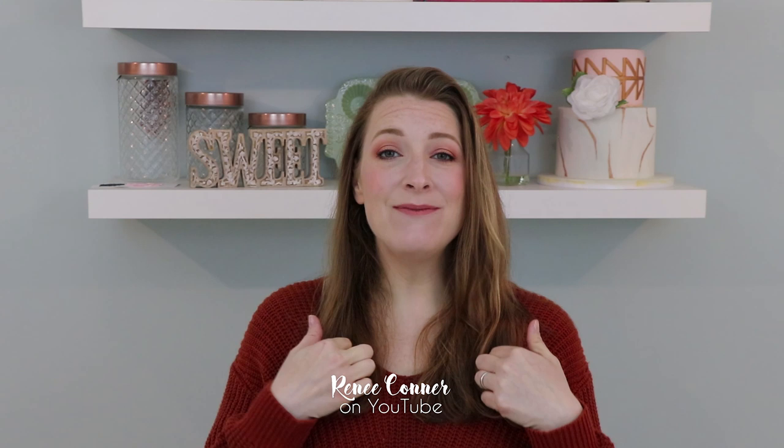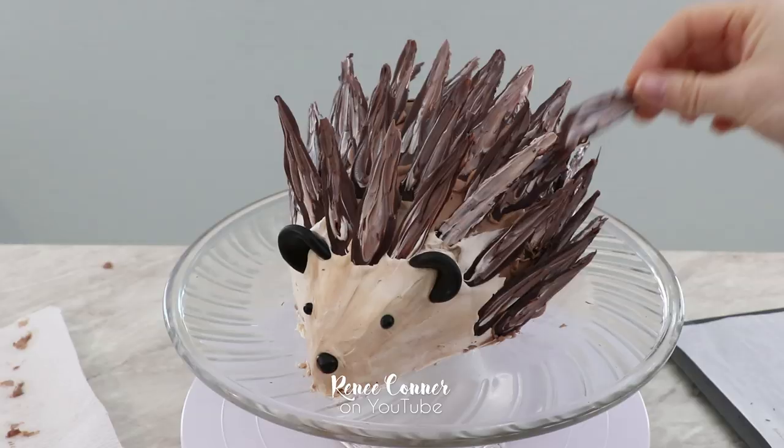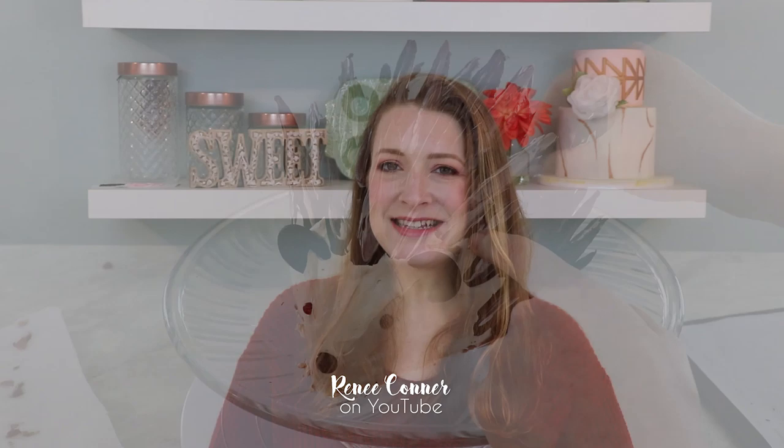Hi everyone! I'm Renee and welcome back to my channel. I know it's been a while but the kids are back in school and I'm back in the kitchen. Today I'm going to show you how I made an adorable hedgehog cake. Last December we had a new addition to the family, a pet hedgehog named Lulu, and she inspired today's cake.